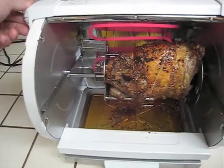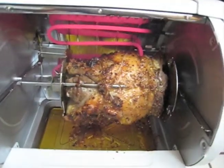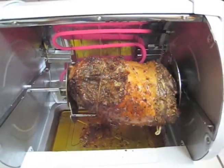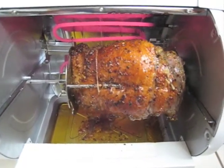It's probably about 30 minutes into the cooking process, or maybe even a little more. The duck is looking quite good. It's very hard to tell how well it's being cooked right now, but we should be able to find out very shortly.